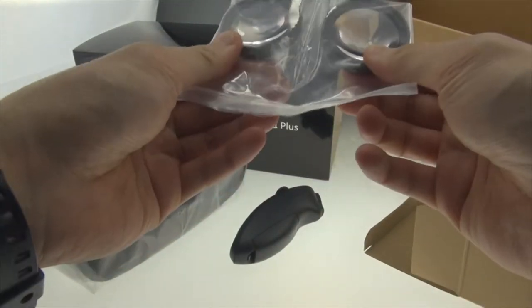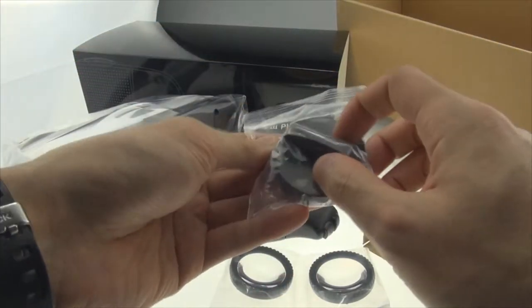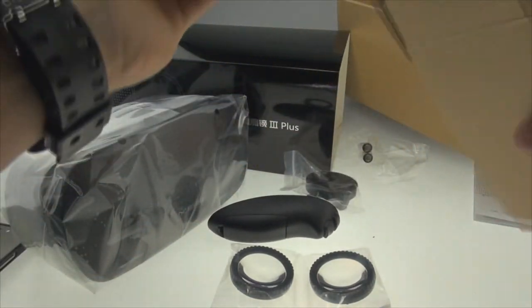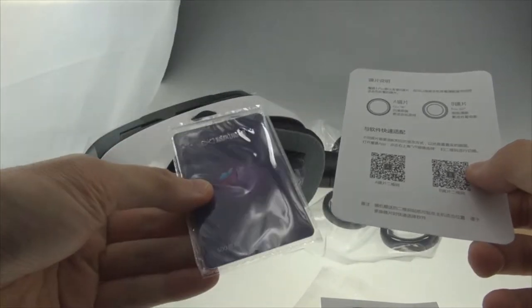There are 2 extra lenses, and you can change the lenses depending on what you want to do with the goggle — whether you want to watch a movie or play a game, you can choose the lenses accordingly. There is also a gift card which you can use to buy 3D content in their mobile app.